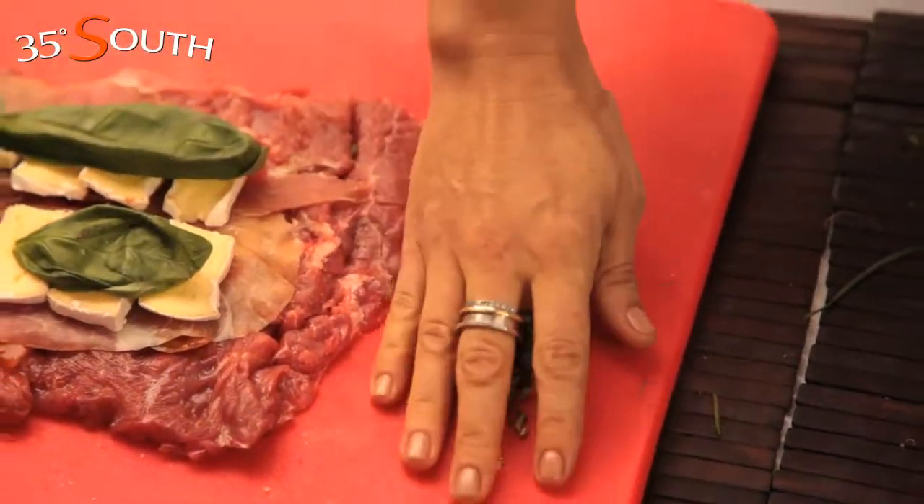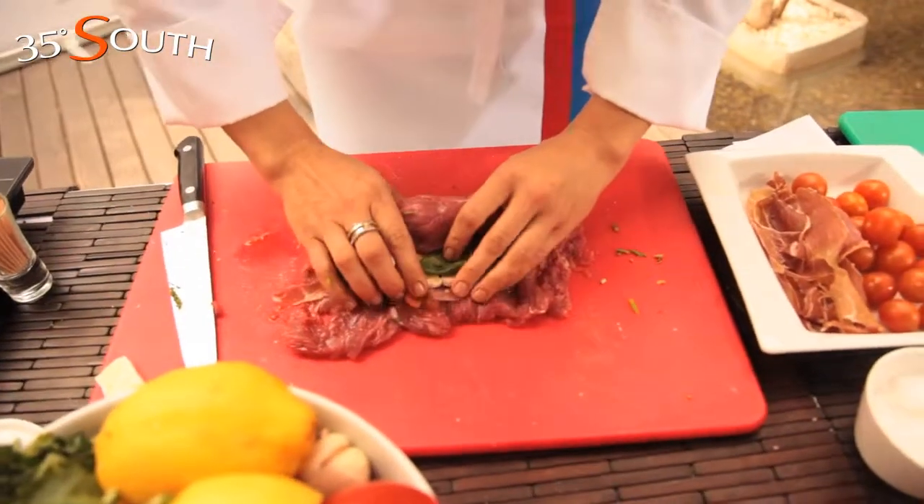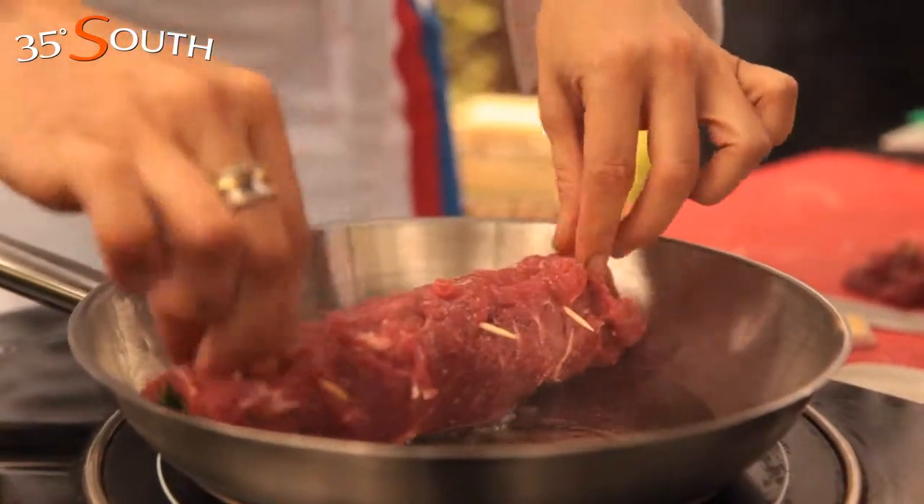Add basil leaves plus some chopped chives. Roll the meat with all the ingredients. Close with a few spikes, add salt and pepper, and grill in a pan with hot oil.